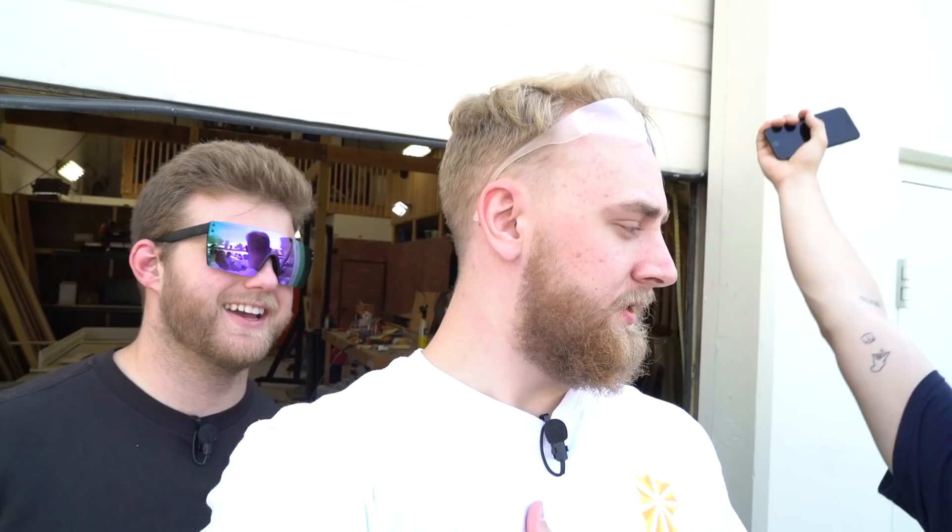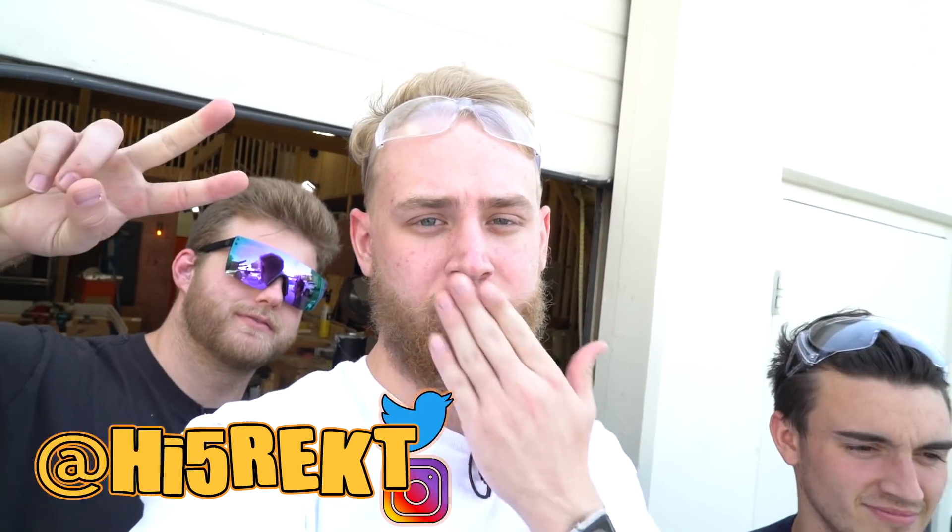All right guys, we're calling it. Since we pulled out the microwave, we got the results we were looking for. Go check out one of these two videos. Thank you for watching so much. Go follow us on Twitter and Instagram. Love you, see ya!